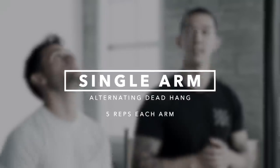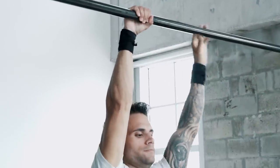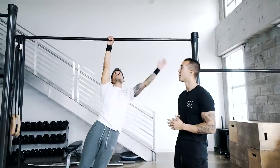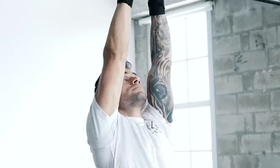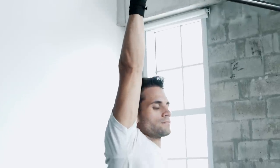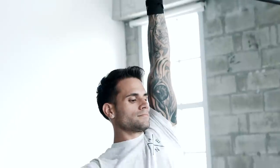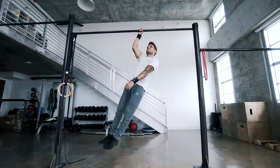The final progression is also the easiest exercise of this workout routine, and it's called the Single Arm Alternating Dead Hang. We're going to be going for five reps on each arm. As you can see, Osvaldo is keeping his body in a straight line — he's not twisting or turning. The main benefit of this exercise is to get you used to holding your body on one arm. Make sure you're engaging your entire body before switching from arm to arm. Repeat these exercises for a total of four rounds to complete this workout and have you on your way to mastering the one-arm pull-up.